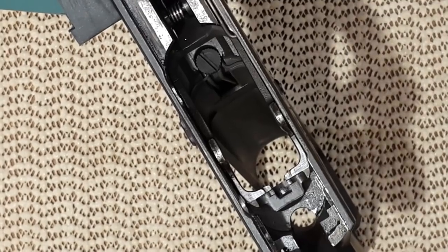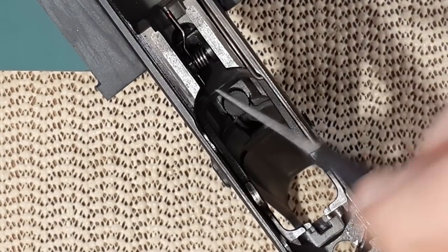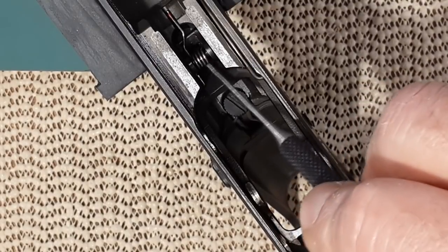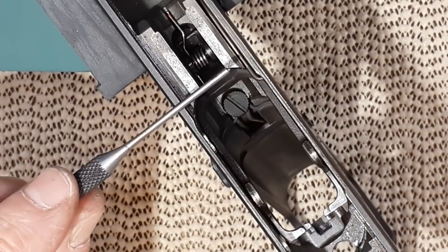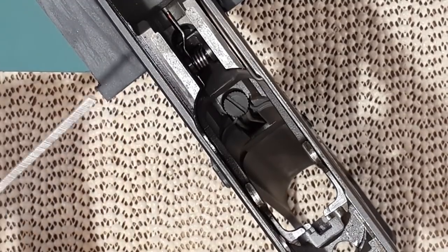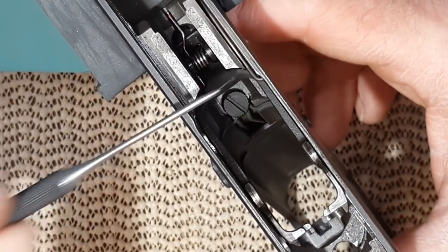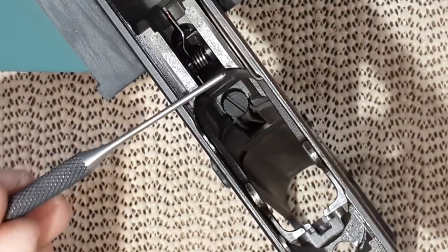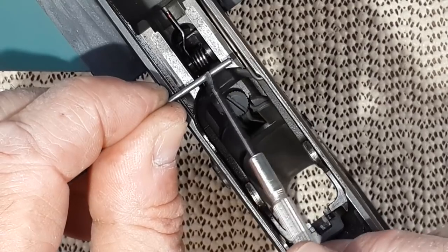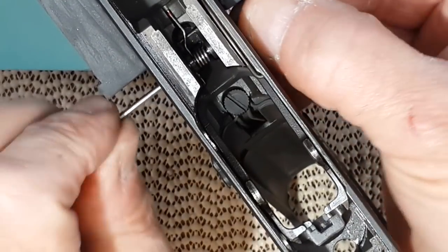Let's go forward to the trigger assembly. The trigger assembly is the trigger, the spring, a pin that retains the spring, and the trigger arm. On the SP01, like many CZ, you can just push the pin out — you don't force it. There is constant force of the spring on that pin, so it shouldn't just slide out. Cajun Gunworks sells a pin with a recess in the center to hold the spring and stop the pin from sliding.